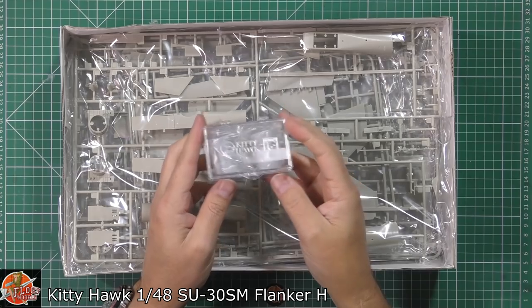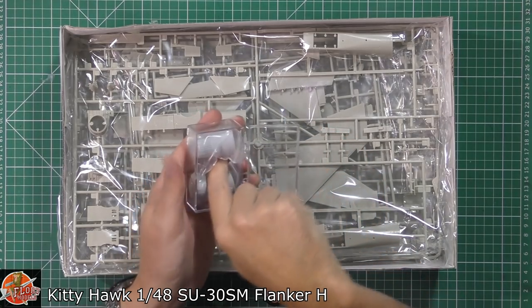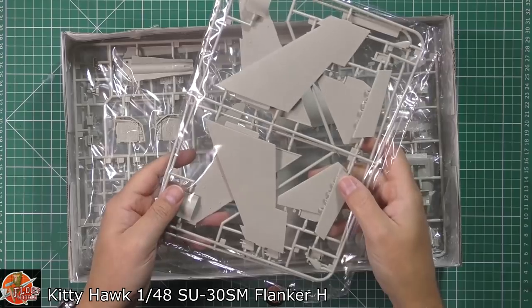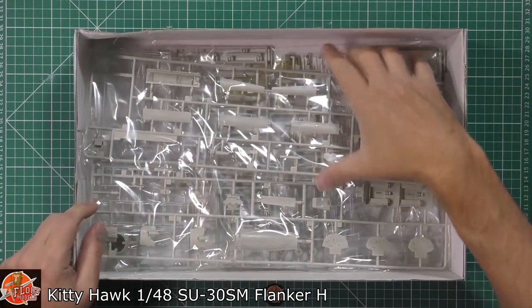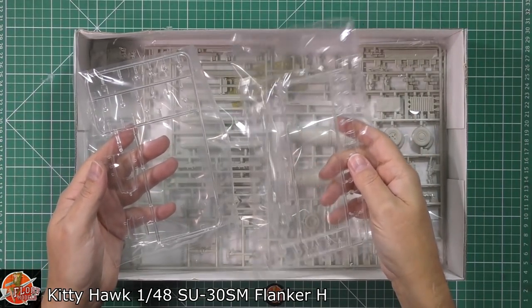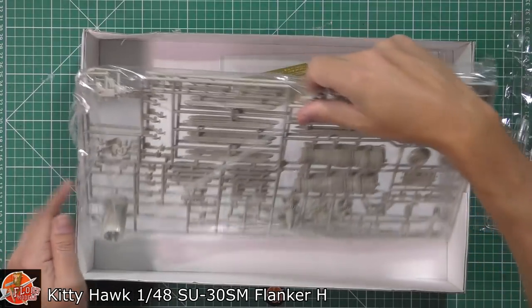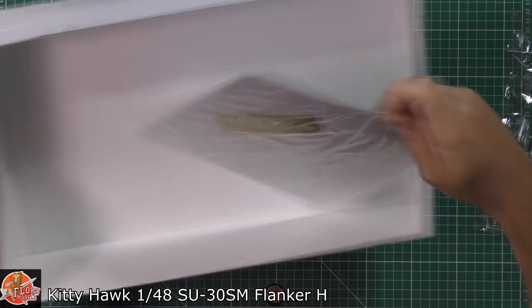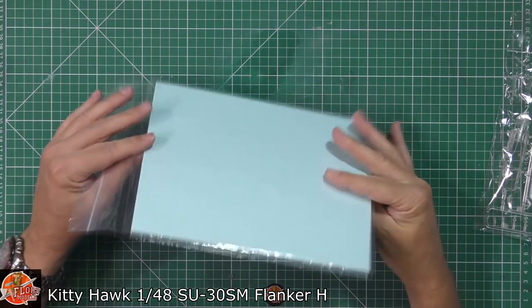Wasn't expecting this at all - it looks like we have resin nozzles in a nice little package. We'll look at those properly in a moment. Multiple sprues - you can imagine the flanker is a big jet, lots of parts. Some parts have come loose on the sprue. This is going to be a big review. We've got lots of clear parts buried amongst everything, both single-seat and two-seat clear parts. We've got normal nozzles as well, a fully detailed engine which is really nice, and a photo-etch sheet with a little colour decal sheet.